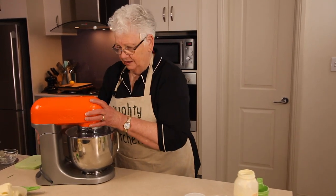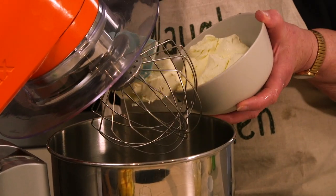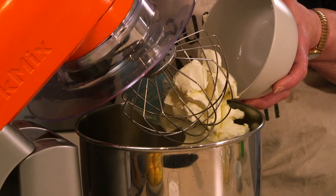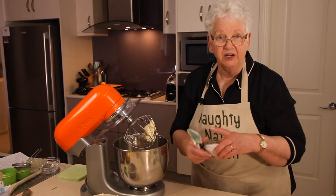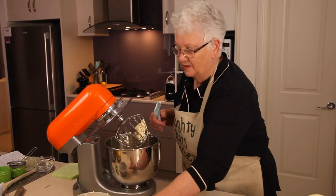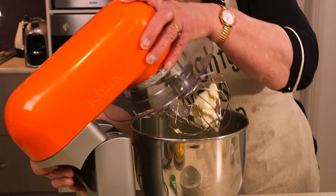We're going to pop our 500 grams of cream cheese into the mixer along with the sugar and beat that until it's all nicely combined. Your cream cheese needs to be nice and soft. If you've forgotten to take it out of the fridge, just pop it into a bowl and zap it for a couple of seconds — it'll be fine.